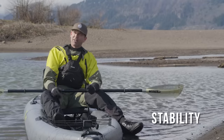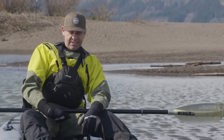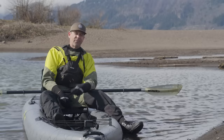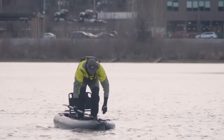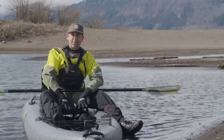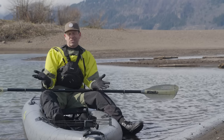Stability — rock solid. I don't think you could actually flip this kayak. I was really pushing it out to the side to see how far I could push it, and I wasn't going to flip this kayak — I was going to fall out before I flipped it. That's how stable it is. Standing up in it was a breeze. With this big frame seat, if I was setting this up to stand and fish I would move the seat back a little, because when I stood up I was a little forward. But small point — stability, top marks.